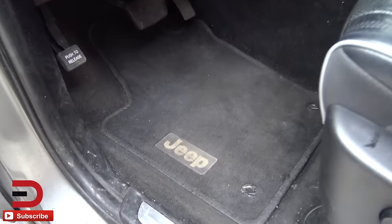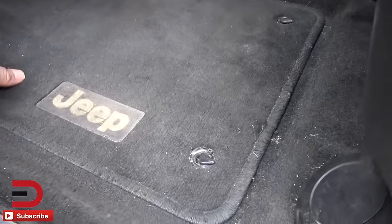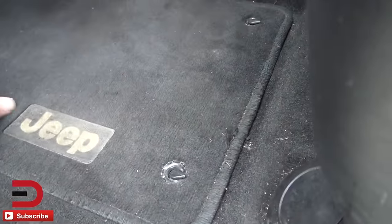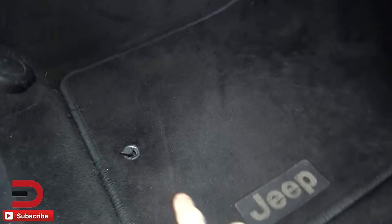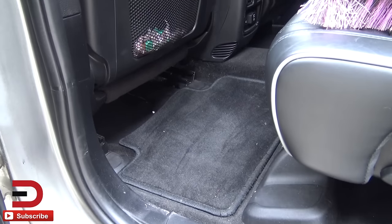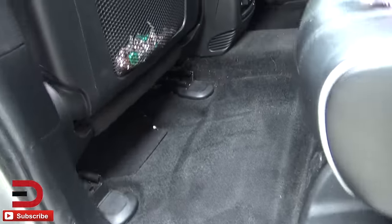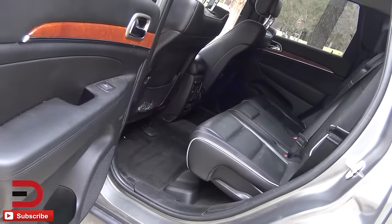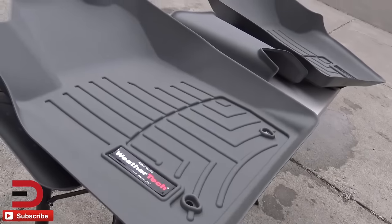Here are our current and crummy Jeep factory floor mats. There are those little tabs which the new ones should fit into once it's time. This one has just the one. So yes, that is the passenger side. Currently the back seat has two individual pads — we don't need those anymore. And there's our hump. So it is out with the old and in with the new.